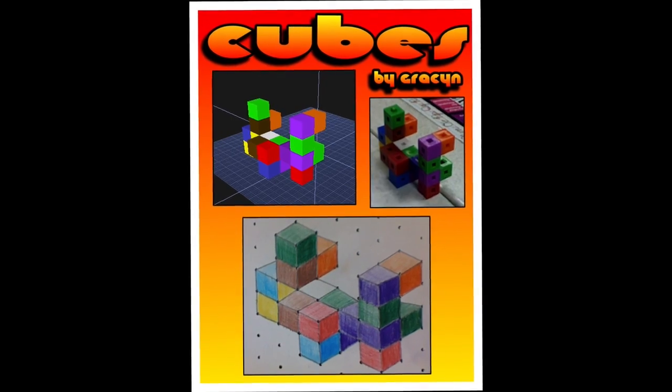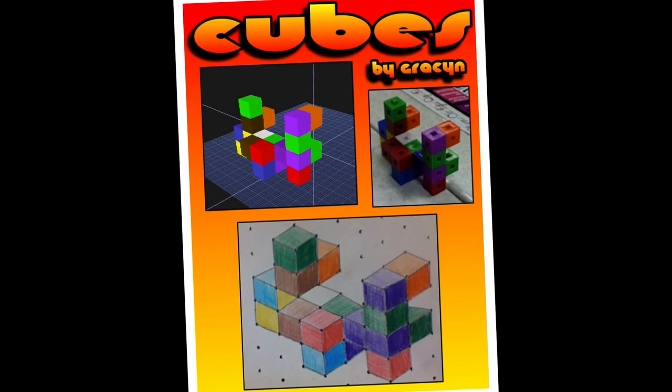What this really is is taking math off the page. So when it comes to STEM — science, technology, engineering, and mathematics — it's the engineering component which is so often left out.